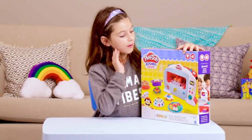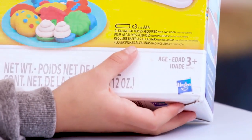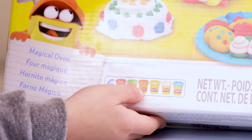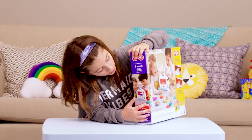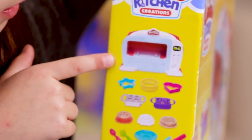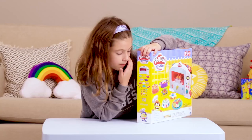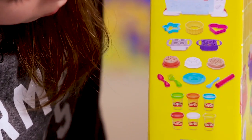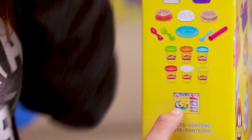Hi, my name is Grace and I'm going to be talking about the Kitchen Creations Play-Doh Magical Oven. It is for ages three and up, and it comes with six tubs of Play-Doh: red, green, orange, yellow, white, and blue. It also comes with the magical oven, cookie molds to make food, a rolling pin to roll out the dough, a knife, spoon, fork, and a plate to serve to your friends.